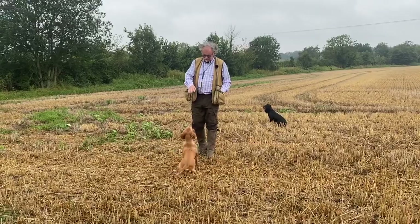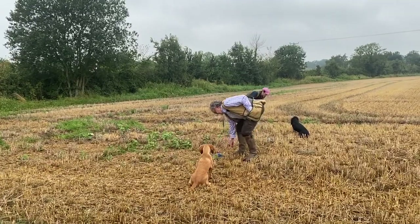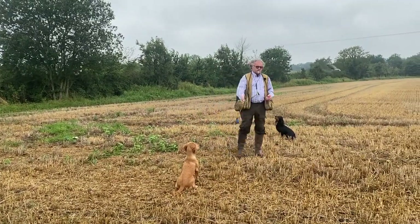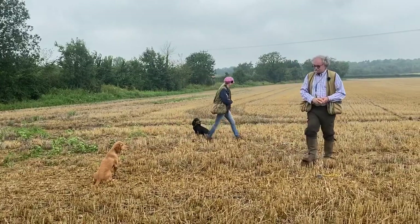Sit up, sit up, sit up — keep him nice and sensible, throw a few retrieves. For his benefit, all he's doing really is realizing that he's got to be steady until he's told. Obviously today, same as the other video, I'm not usually talking this much whilst I'm training, so he is actually waiting for me to give him lots and lots of signals.